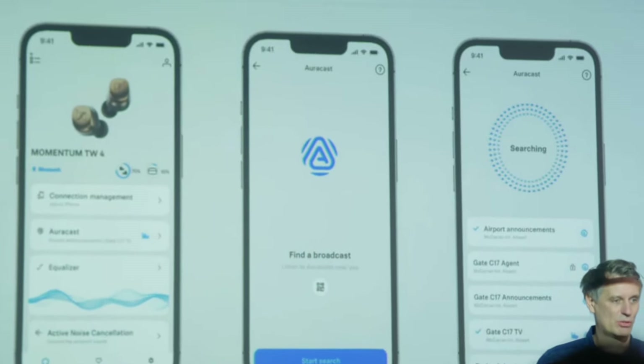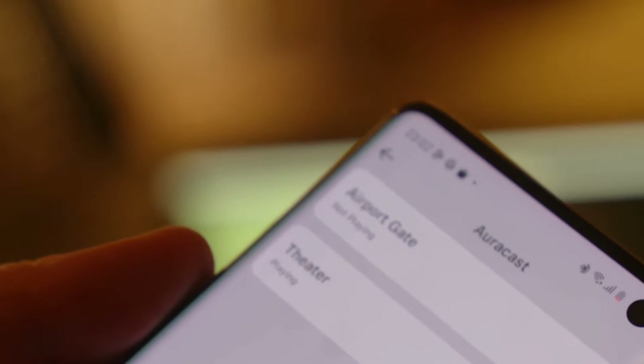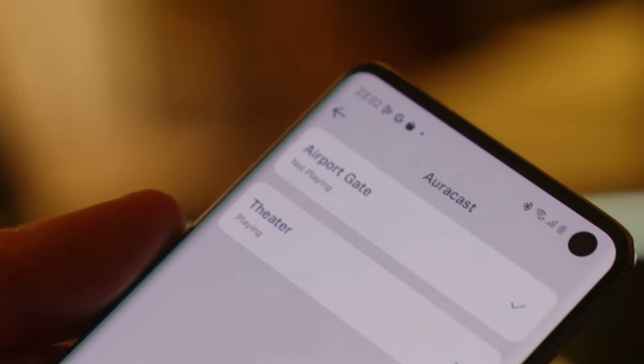The last and most interesting feature is AuraCast. AuraCast gives you the ability to connect to other public broadcast networks. For example, when you're at the airport waiting for your flight, you can hear announcements coming into your headphones. Or if you're at a movie theater in a foreign country, you can have the audio from the movie pumped into your headphones in your specific language — English, Spanish, Italian, Russian, whatever language you speak. There's also a low-latency gaming mode, which is better for not just mobile games, but first-person shooters.